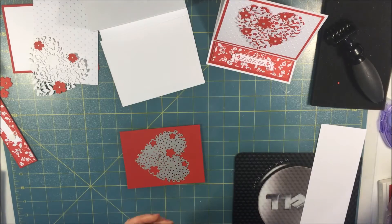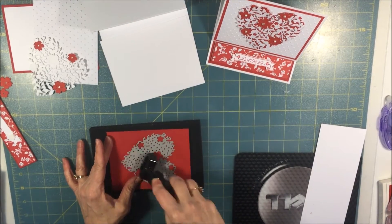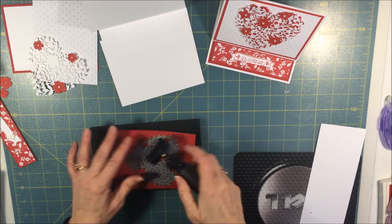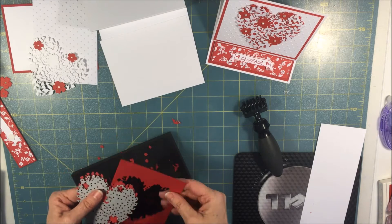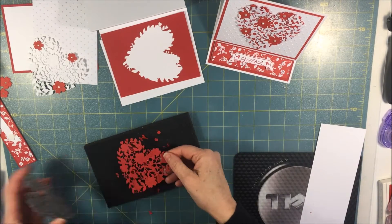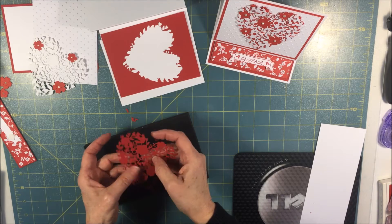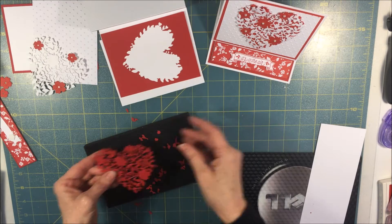Stampin' Up also has this new product — the brush — which you roll on like this, and it just helps all the little pieces come out a lot easier. It really works well. We're going to use this piece. Peel this off and see there's just not that many little pieces left that we have to punch out, and it makes such a pretty heart. I just love this heart. I've made a lot of Valentine cards this season with this die cut.